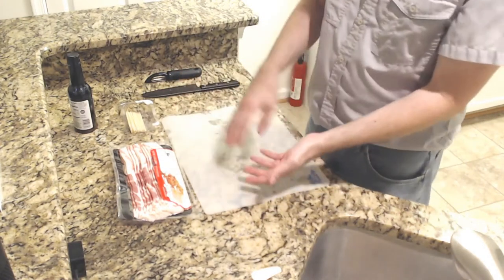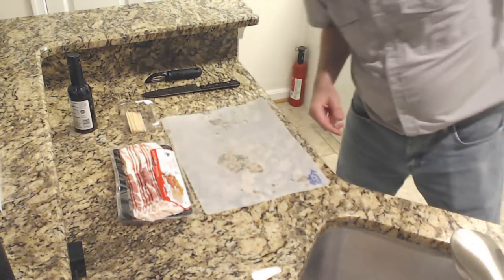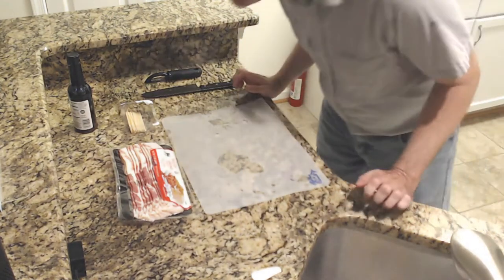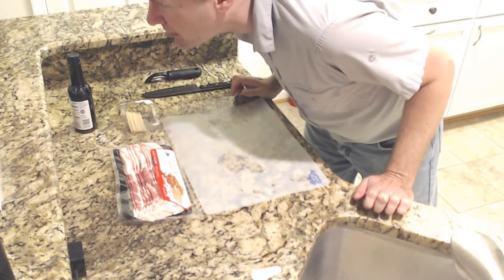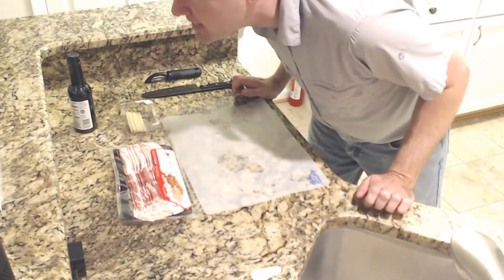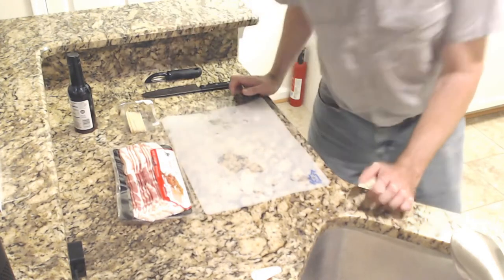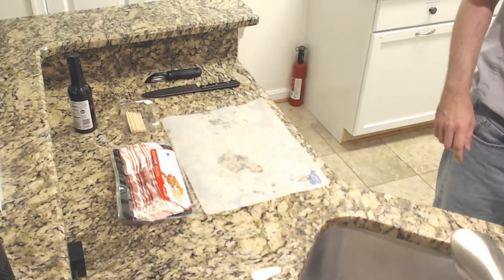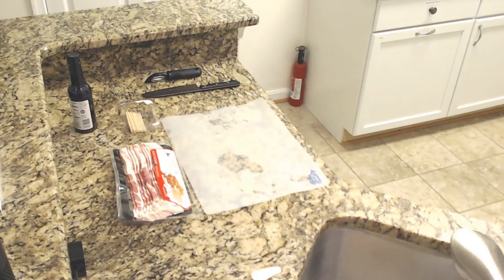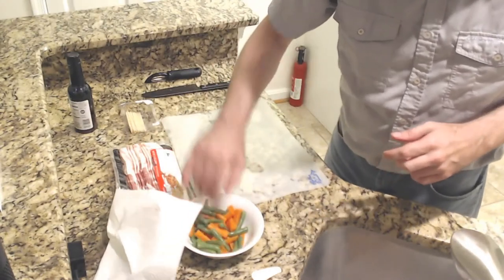So we're basically going to put out some bacon, roll some vegetables in it, then stick a toothpick into that, and then we're going to pan-fry this. They say to just pan-fry them without any oil — that's surprising. Let me double check here. I'm going to put the pan on low to start heating up.